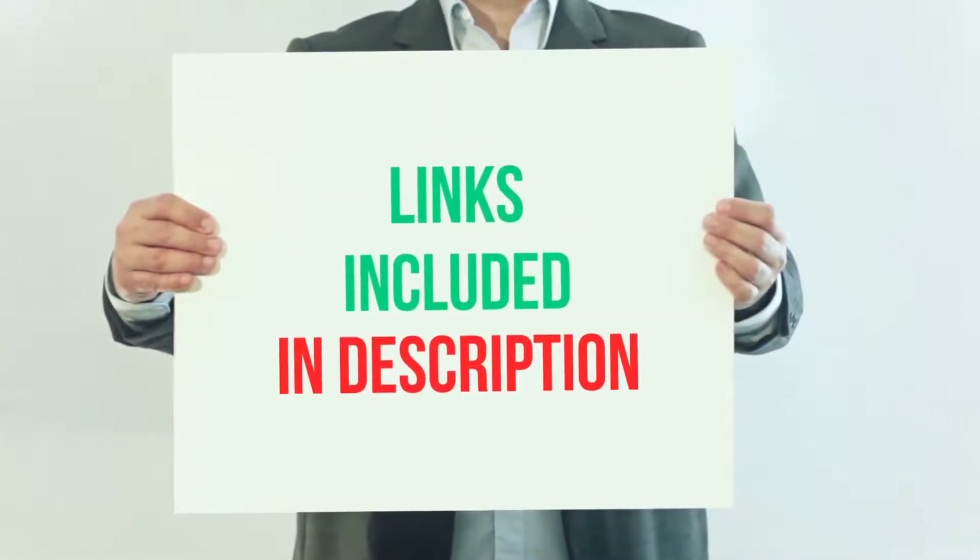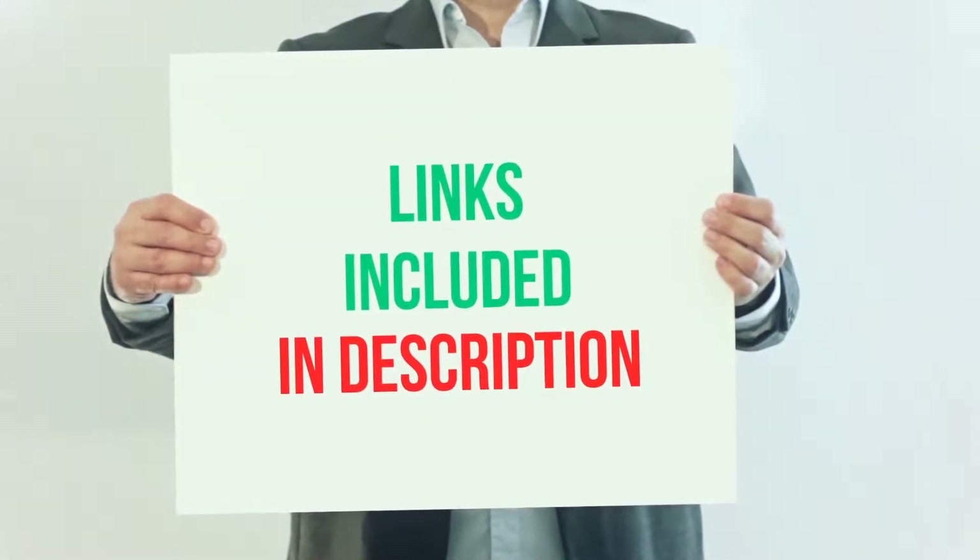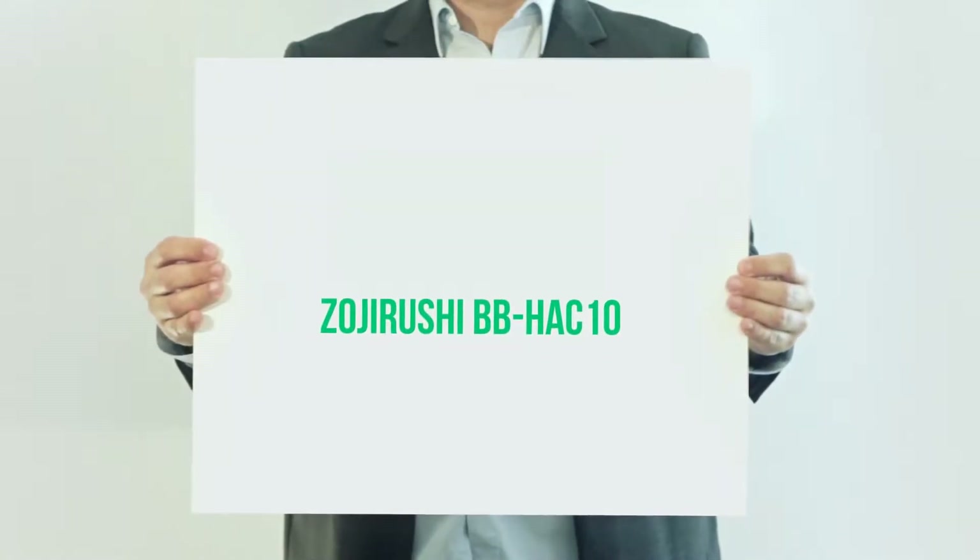For more information and current price, I included this product link in the description. Zajirashi BBHack 10.